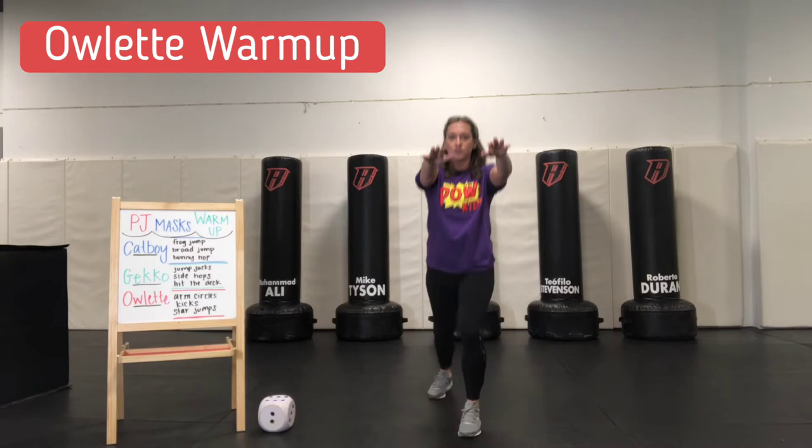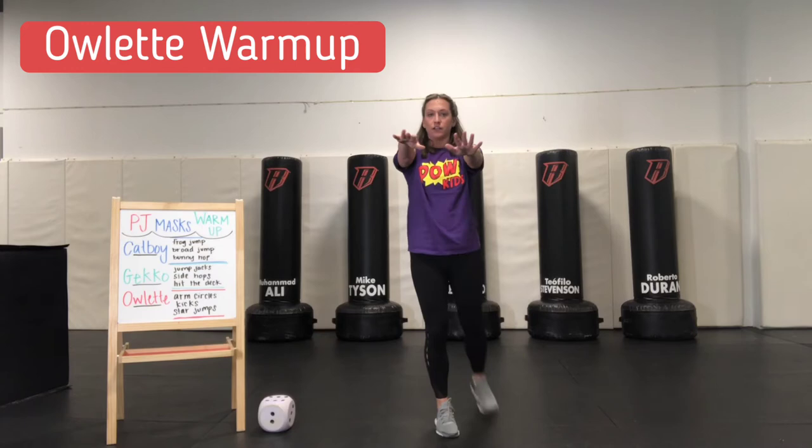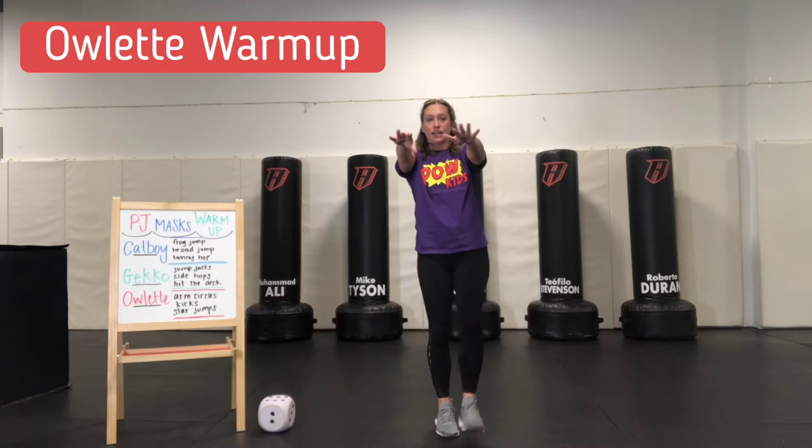Shake it out and do the left side — eight kicks. Awesome. Now for our last one, we're going to do star jumps. We're going to start on our feet, get into a standing little ball, and jump up and land back in that little ball with our feet on the ground.